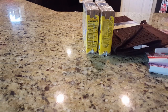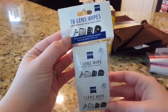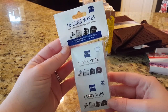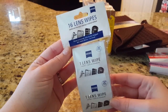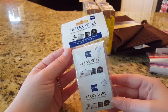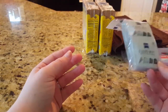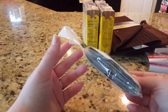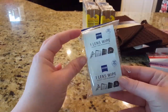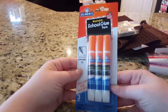I was able to find some lens wipes, which can be used for glasses, cell phones, tablets, and cameras. I'm going to use them for my glasses, my daughter's tablet, and my camera. We're taking a nice camera to Disney World, and before you start taking photos for the day, you want to give your lens a good wipe down. I like the convenience — you can throw a couple in your bag and they're not bulky at all, just in little packets.